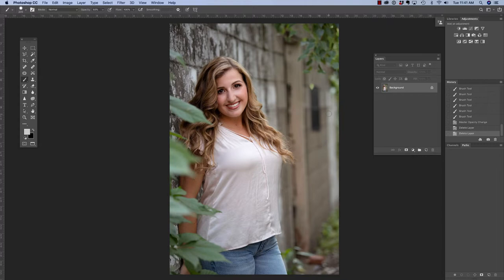The first thing I would do is press Command or Control J on the keyboard in order to duplicate my background layer. Now when I first looked at this, I thought maybe we could use the patch tool. So if I press J on my keyboard to access the patch tool, and I click and drag over a couple of these wrinkles and reposition, and then Command or Control D, I can see that there's an issue already with the color and the light.